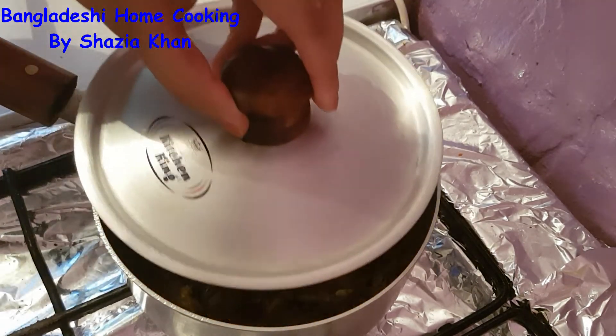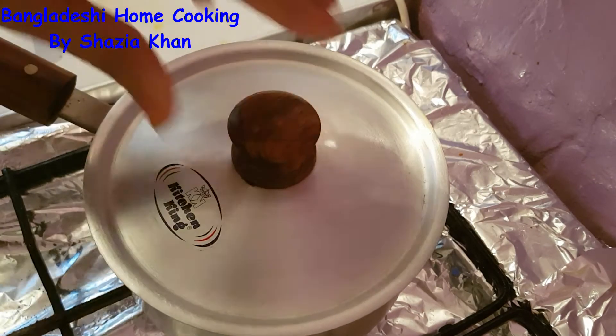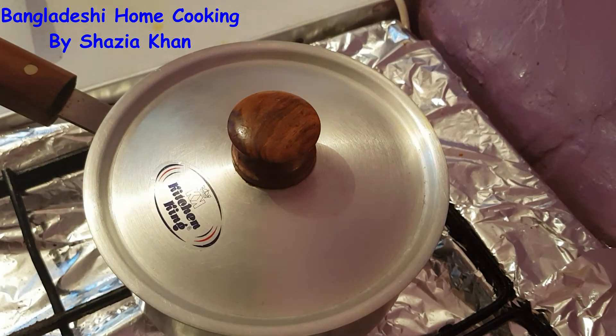We're going to put the lid on and let the fish cook in the masala for about 5 minutes.